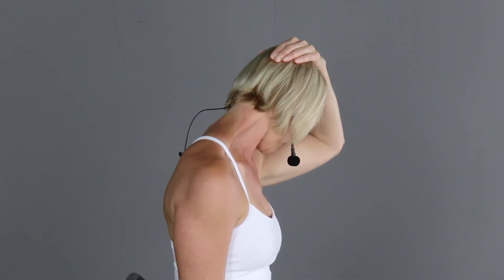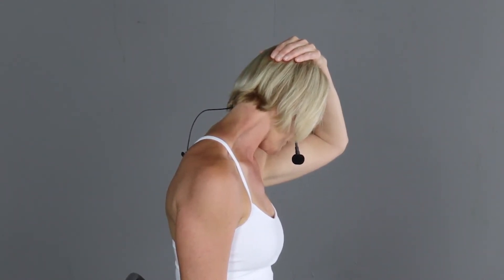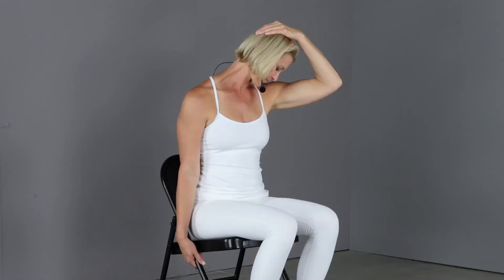You might feel a little tighter on one side than the other — that's all right, we're going to work on balancing that out. Slowly assist the head back up. We're going to do that a couple more times on each side.